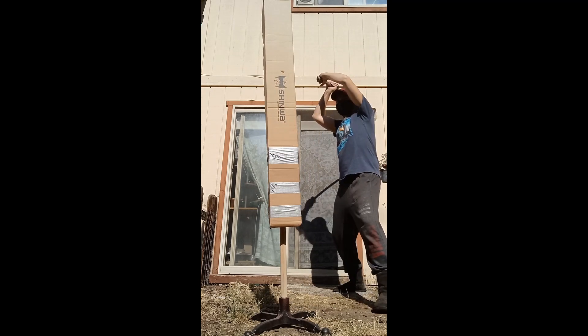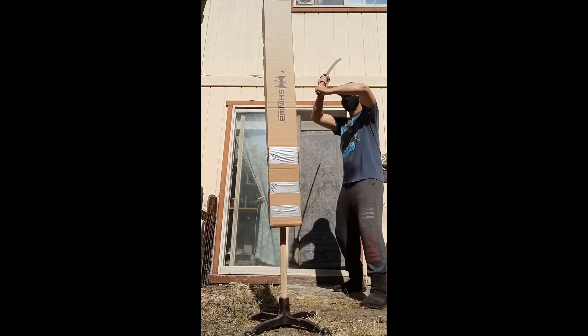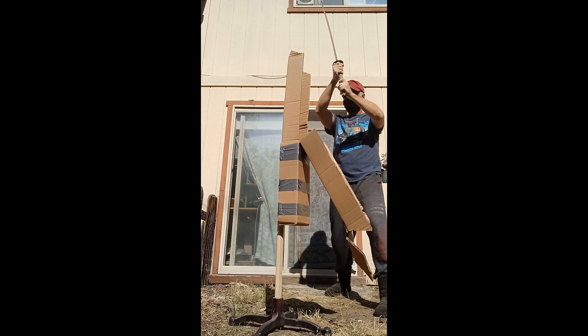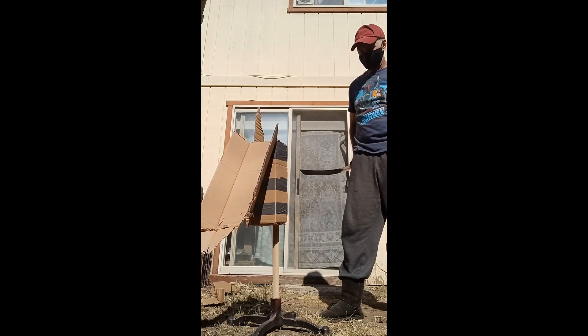Not bad. Let's take another look at that. Not as good. It's not like it can't cut — just finish it off already.